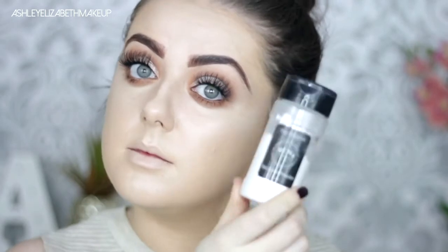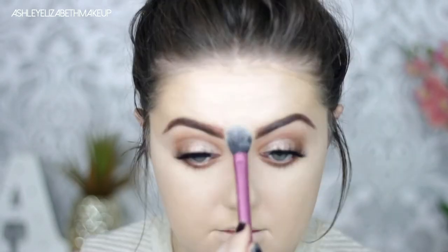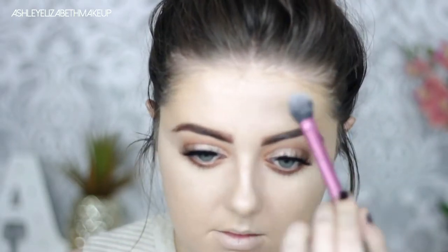To lock that in place I'm going in with my RCMA No Colour Powder and just setting the underneath of the eye area. I'm not going to set my entire face because I put on that illuminator underneath my foundation and I don't want to appear completely matte — just setting the areas I find I get the most oily.